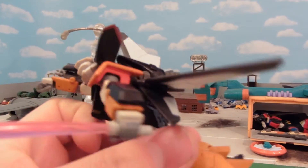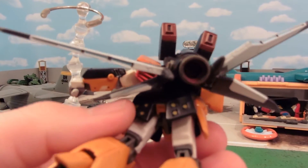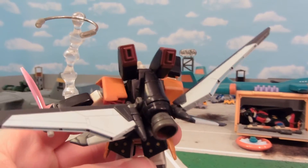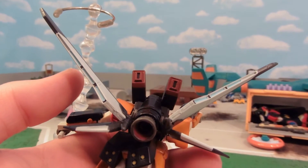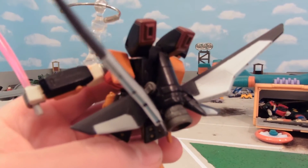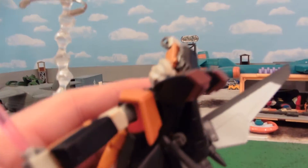I did not destroy a perfectly good Red Frame — I had a spare that could not be repaired, and I thought those kind of have vents on the back, that's pretty cool. This back skirt is from the Hazel when I made my GM Quell. These wings are from the Gouf Ignited, from when I made the Gouf S-Type. The big giant booster is a GP-02 thruster from its shoulder. And the main part of the backpack is Shadow Gundam's backpack.